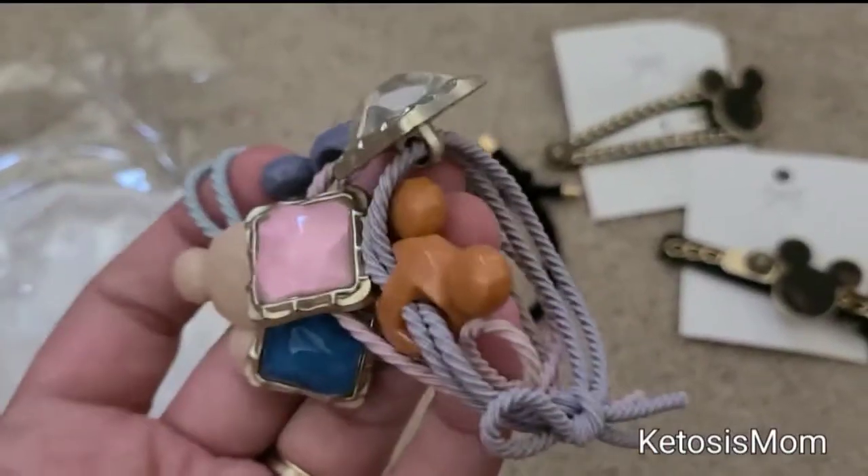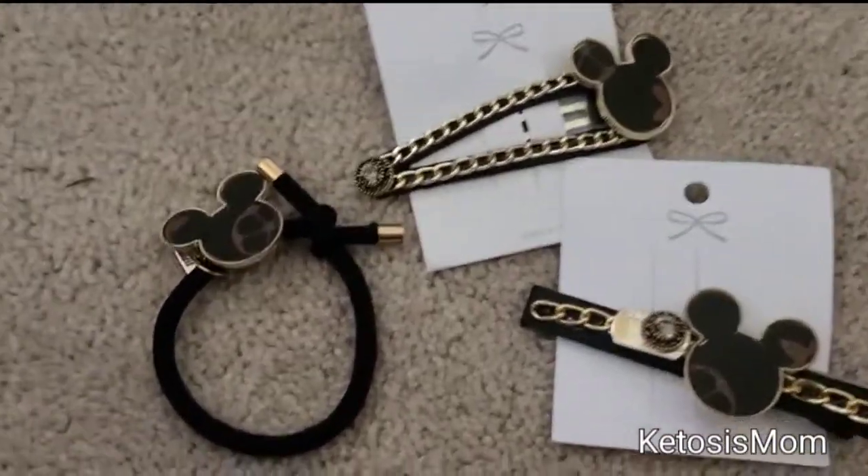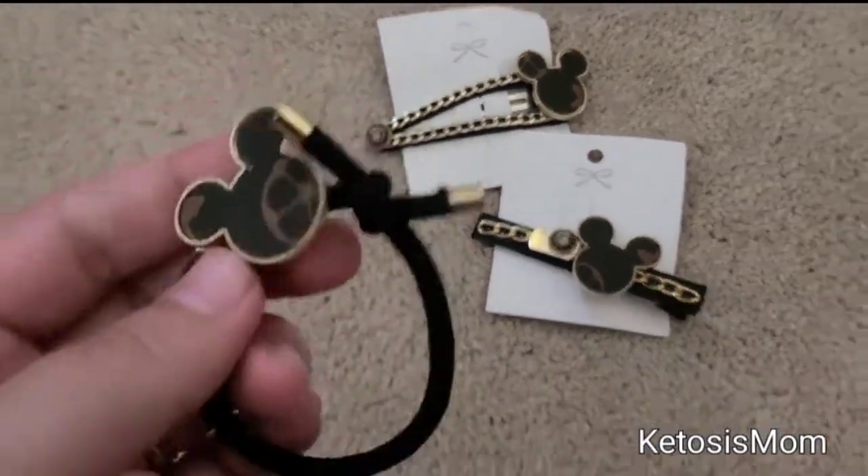This set also came with this additionally, just as a little thank-you gift for buying. But these are the main pieces of the set that I was interested in.